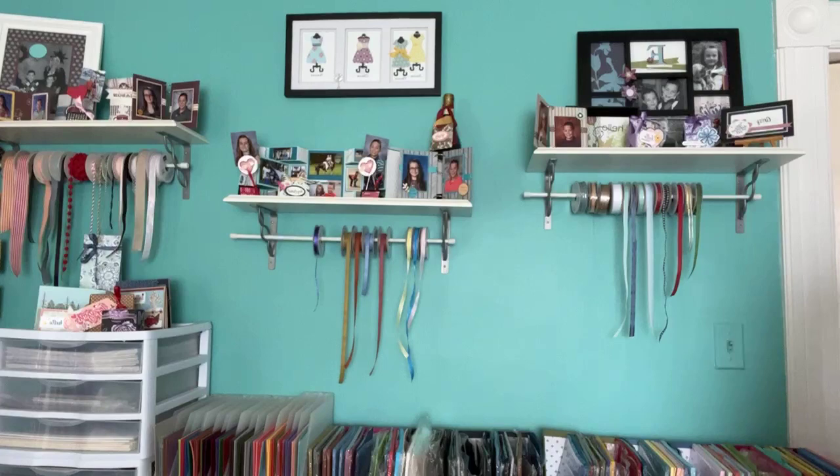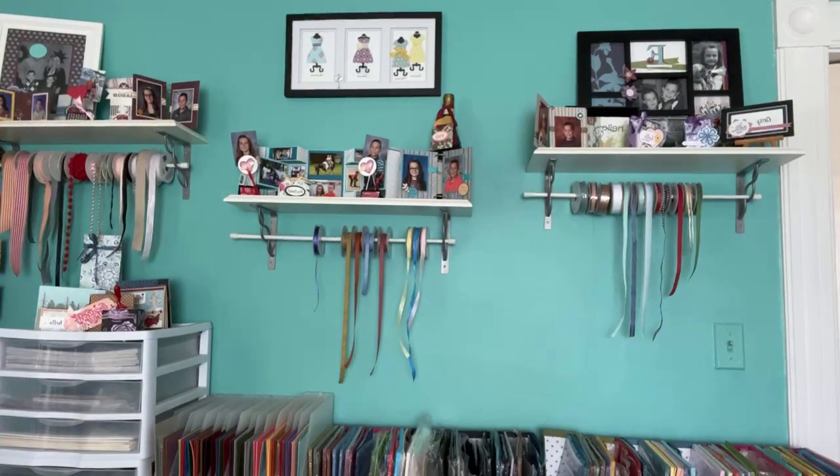Bonnie gave us the three-pack colors — Fresh Freesia, Lost Lagoon, and Misty Moonlight — those are in the tinsel gems three-pack, whereas we were talking about the four-pack. So now we've got it all sorted out.